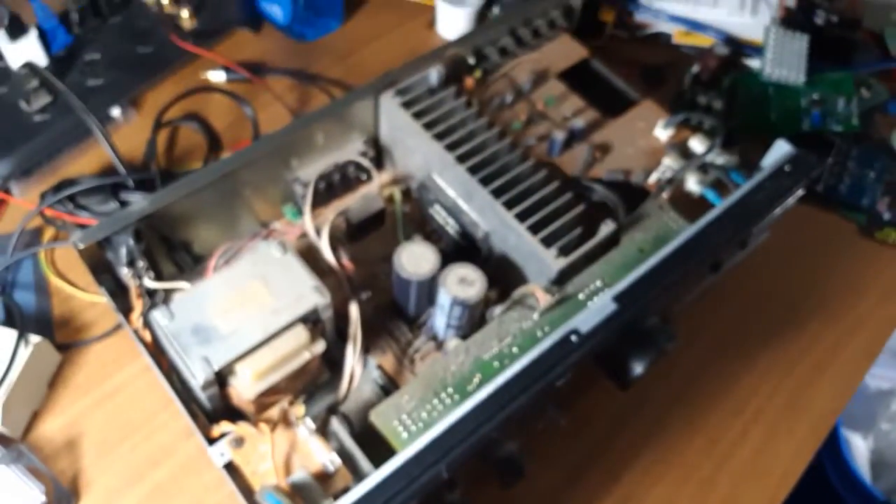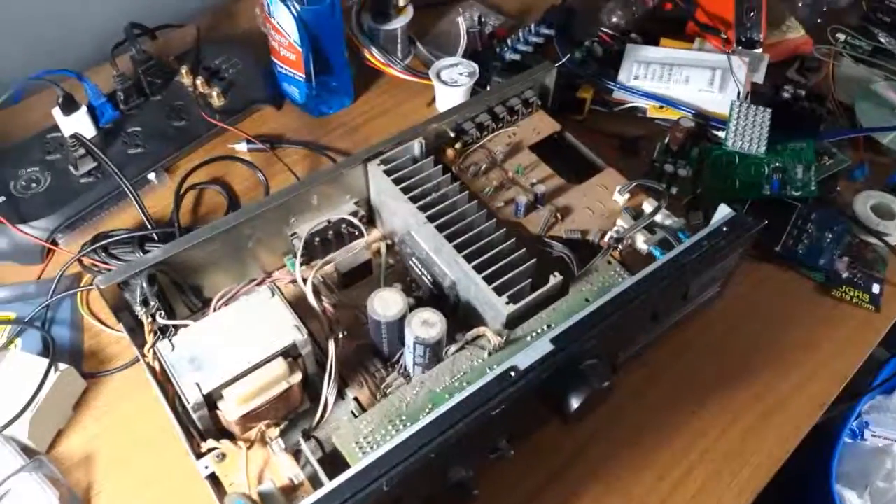Pretty simple amp. Should clean up nicely.